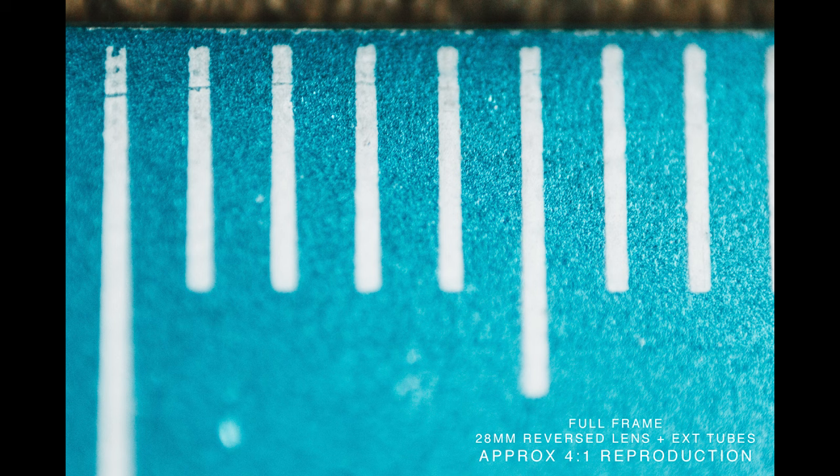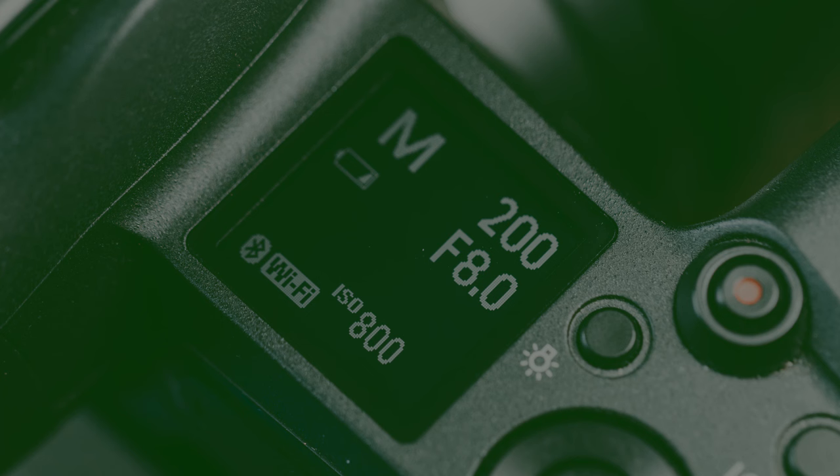This image isn't sharp because I think I did it handheld, but I'm just showing you the magnification you can achieve with about £50 worth of gear — extension tubes and a reversed old lens. If you want to get really really close, you can do it on a budget. But take into consideration there's no focusing communication — the camera and the lens are not talking to one another, no EXIF data.